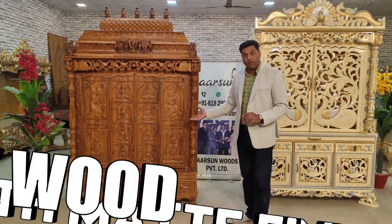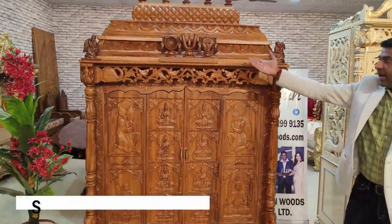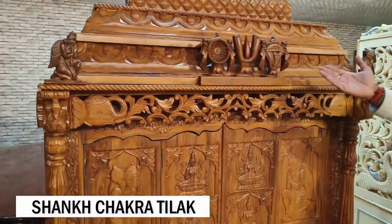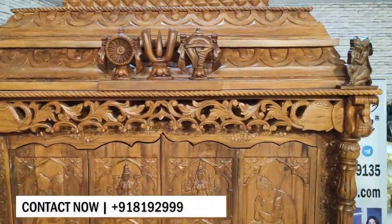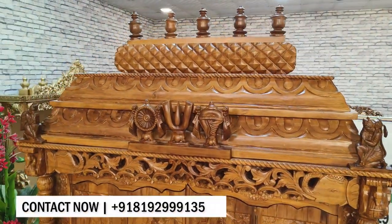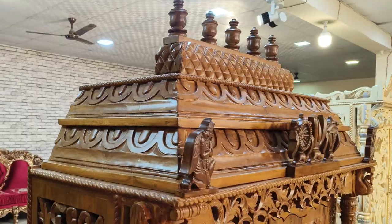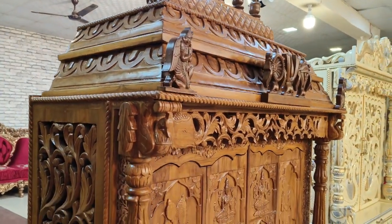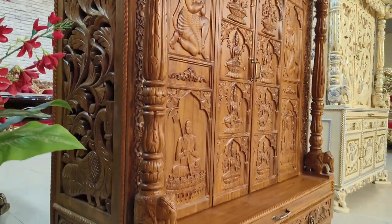The unit is in teakwood with a natural matte finish. Along with that, we have Shanku Chakra and Namam Tikka on the top, Garudji on one side and Hanumanji on the other. There is a beautifully crafted Gopuram on the top, and in the overall design you will find a pillar design with elephants sitting underneath the pillars.